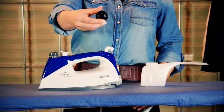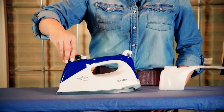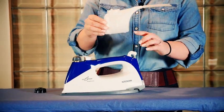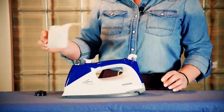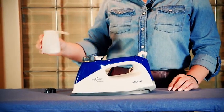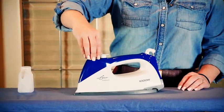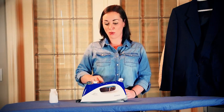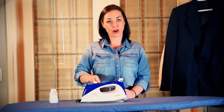The very first time you use your Eurosteam you will need to prime the pump. Priming the pump is very easy. Take your safety cap and unscrew the cap on top, then take your measuring cup and properly fill the iron. Pour your water in and screw the cap back on. Plug your iron into a power surge bar and the iron will take approximately three minutes to heat up and pressurize. When it's ready, the indicator light on top will shut off.